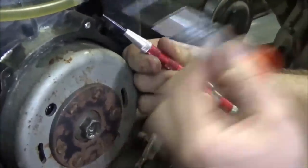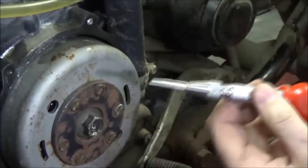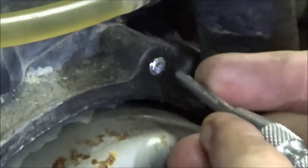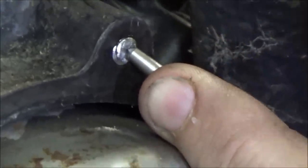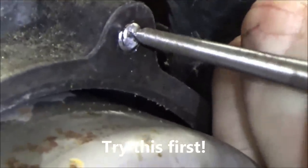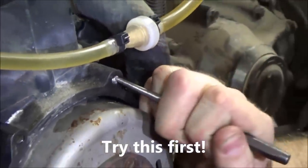Remember we've talked about center punches? I'm going to use my big strong one because when I use it, won't it kind of act as a little hammer? It might actually just knock it loose. I'm going to try to get into a corner — I'm not trying to go in the middle like you normally would. I'm going to go up here and try to get a little bit of a bite. You see how I'm trying to drive it — trying to spin it out.